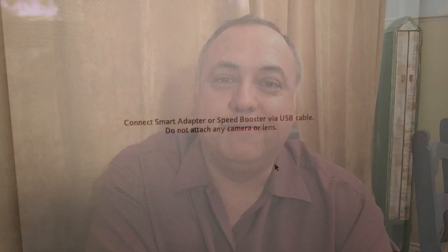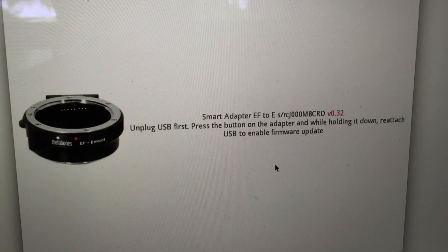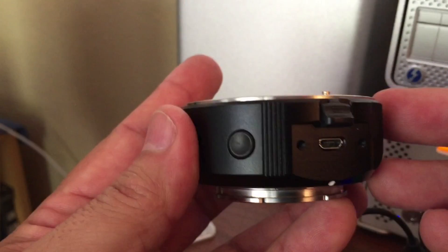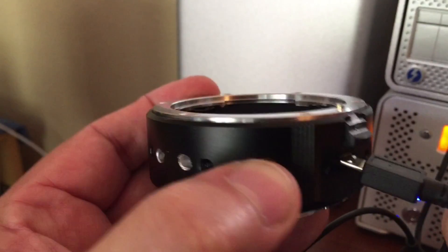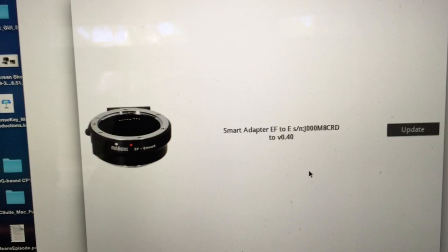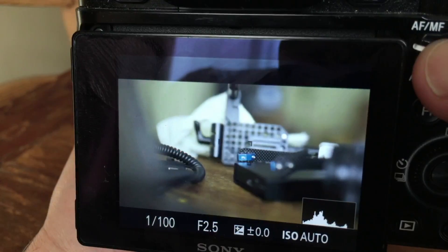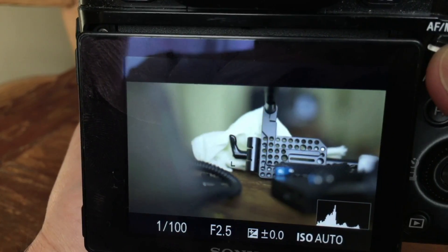However, being able to use your Canon glass is a big deal, so this adapter has a huge purpose. Let's go through the process of updating your firmware on the Metabones EF to E-mount adapter. After you download the software, just open it up. If you have it plugged in already, unplug it first, then follow the on-screen instructions. You have to remember one thing: push that little button on the side, plug it in, then go back to the software and click update.